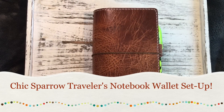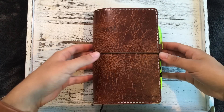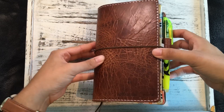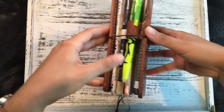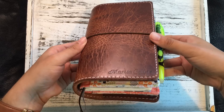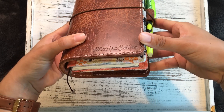Hey, it's Marissa. I hope you are doing well. I'm here to show you my wallet setup, and I am using a Chic Sparrow Traveler's Notebook. It's in the size Personal, and it is Deluxe. In the Chic Sparrow world, Deluxe means that it has pockets and a pen loop. This is the Maverick Leather in golden brown, and I did have it engraved with my name.